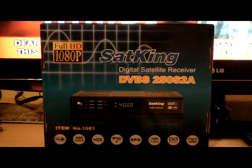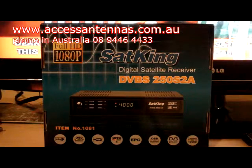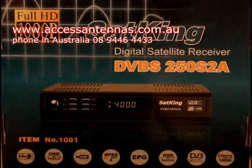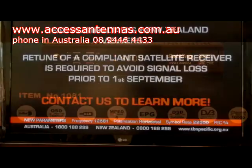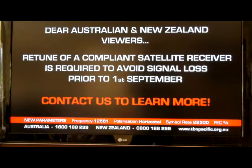So that's how you retune your set-top box if you've got a SatKing DVB-S250S2A Digital Satellite Receiver. All the best — enjoy your Christian TV watching. If you wish to purchase an MPEG-4 compliant set-top box, contact Access Antennas at the phone number above and ask for the special — for $120 they'll pre-tune it and send it out to you in the post. The other alternative is to contact TBN on the telephone numbers they provide and purchase a new set-top box through them.